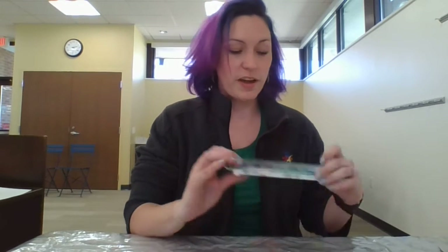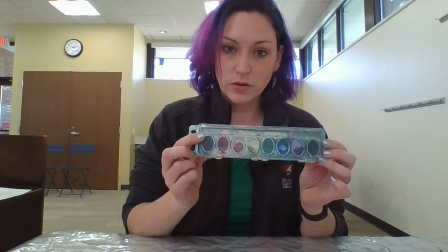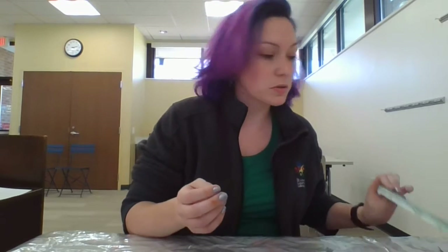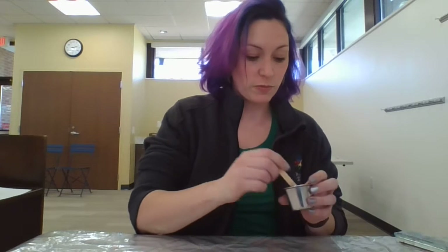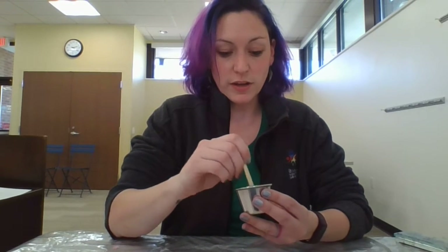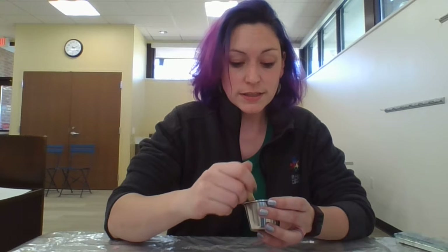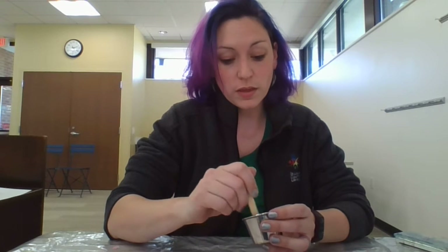I'm going to be using liquid watercolor, but you can also use food coloring, or if you have one of these palette watercolors that you can get fairly cheap at most stores, you can break it apart and add it into a cup with some water and stir it. If you do it this way though, you're going to want to make sure that you give it a while to sit since it can take a while for the paint to actually dissolve.